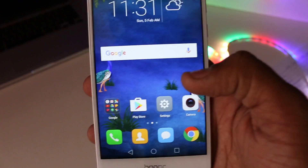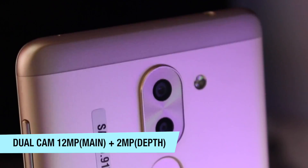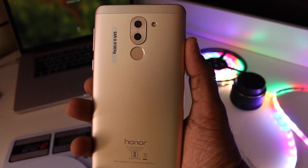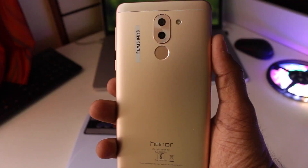Over at the back you find a dual camera setup. A 12-megapixel primary sensor is coupled with a 2-megapixel secondary sensor. The 2-megapixel sensor captures depth information that helps you edit the photo post-capture, which we'll talk about later. This camera setup is accompanied by a single LED flash, which in my opinion should have been a dual LED for more natural lighting.